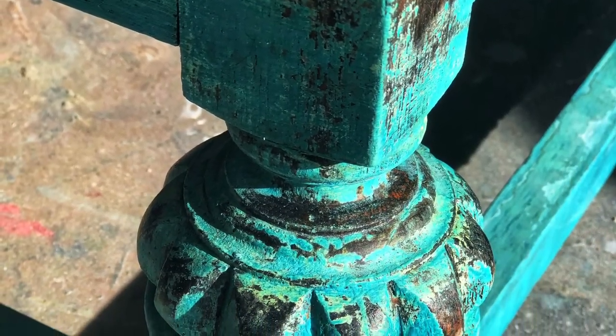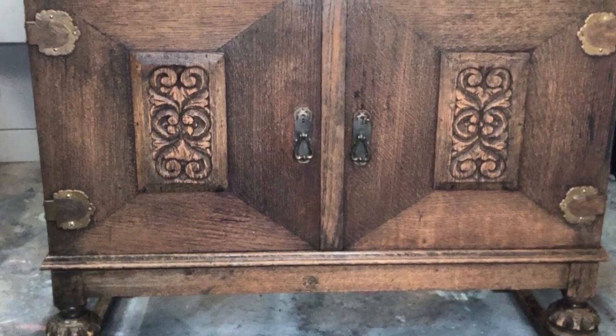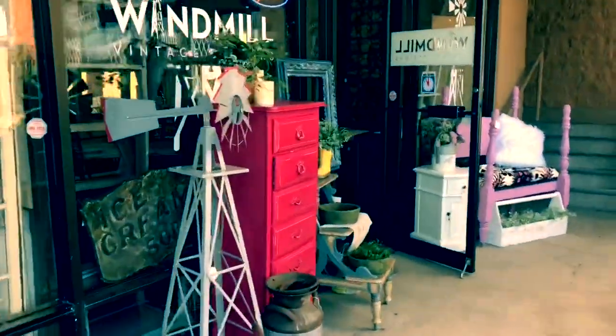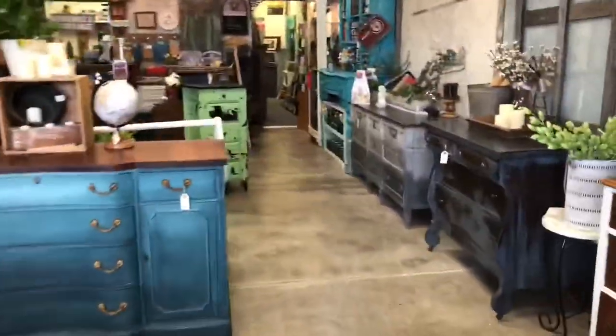From Vintage Makeovers with Melanie, this is how to layer paint for a chippy textured finish. Windmill Vintage Designs is located in Albuquerque, New Mexico.